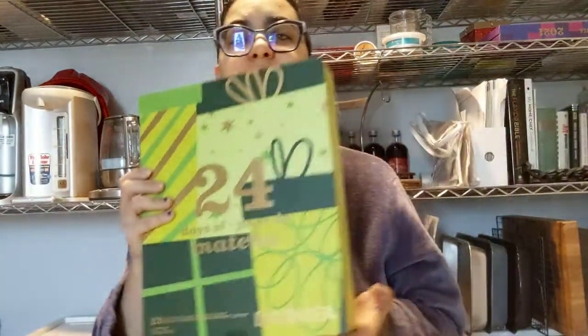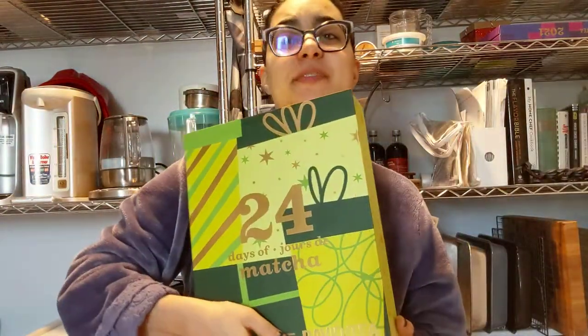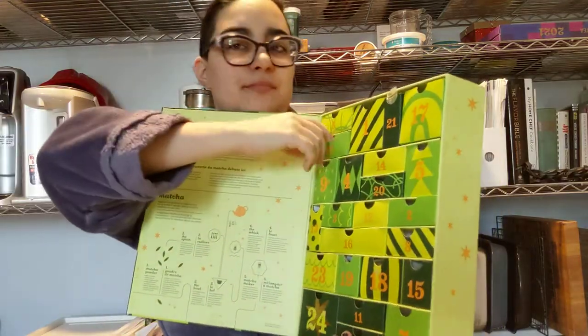All right, 24 days of matcha, day 10. A little drawer, a little plastic thing of mojito matcha. Where's my scale? I think I have everything ready and then I don't. So this is 11. As you can see, these vary wildly in the amount.